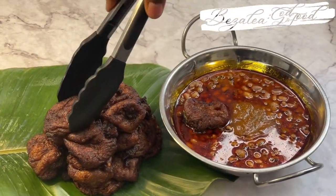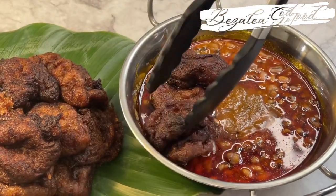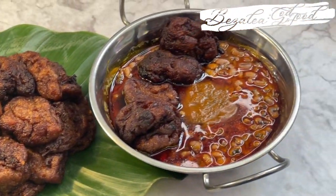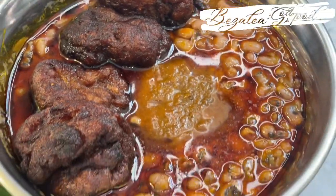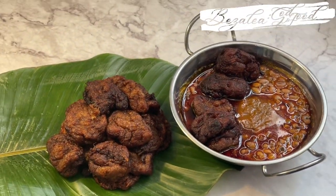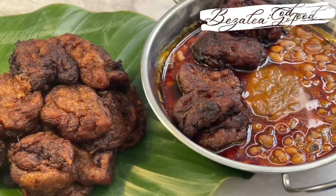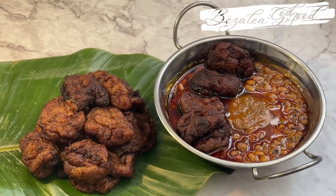Happy Sunday everyone, I hope you're all doing well. It's a Sunday and we are doing a very simple and quick recipe — today we are making kaklo, sometimes we call it kakro. I hope you enjoy this video, so please don't forget to like and share. If you're new here, you're welcome — you can also subscribe if you love what is going on here.